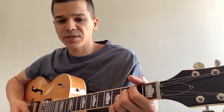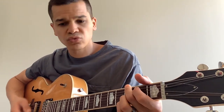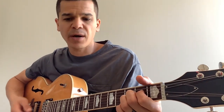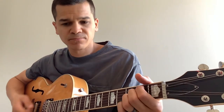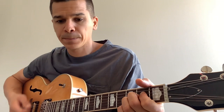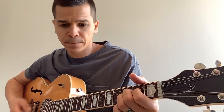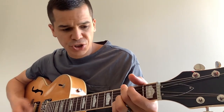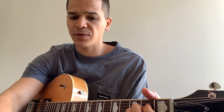Playing through the verse: G, B minor 7 to A suspended — that repeats. Then G, B minor 7 to A suspended again. G, B7, A suspended — and then we get to the chorus.